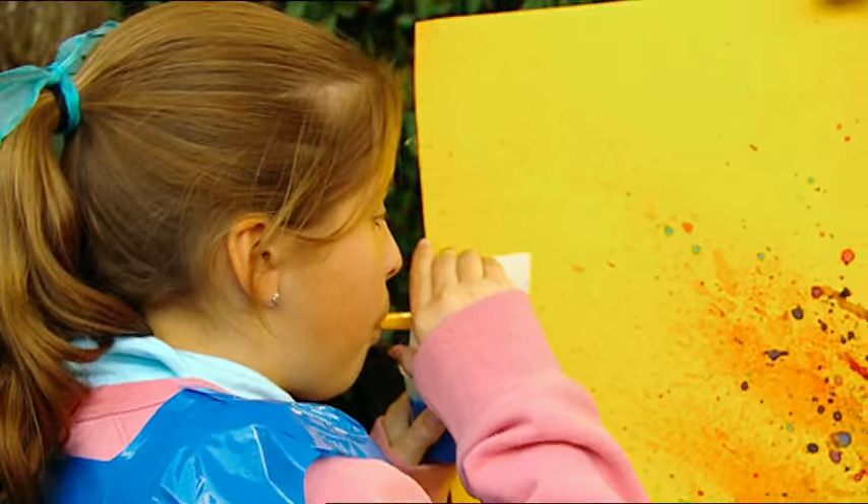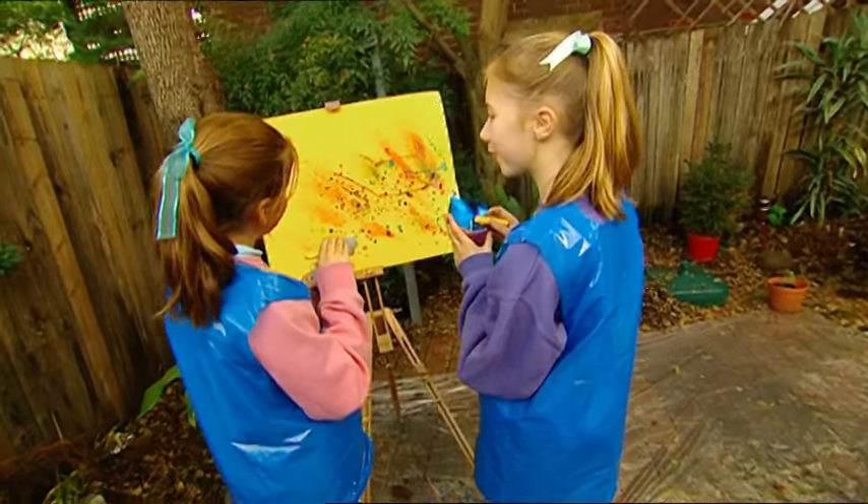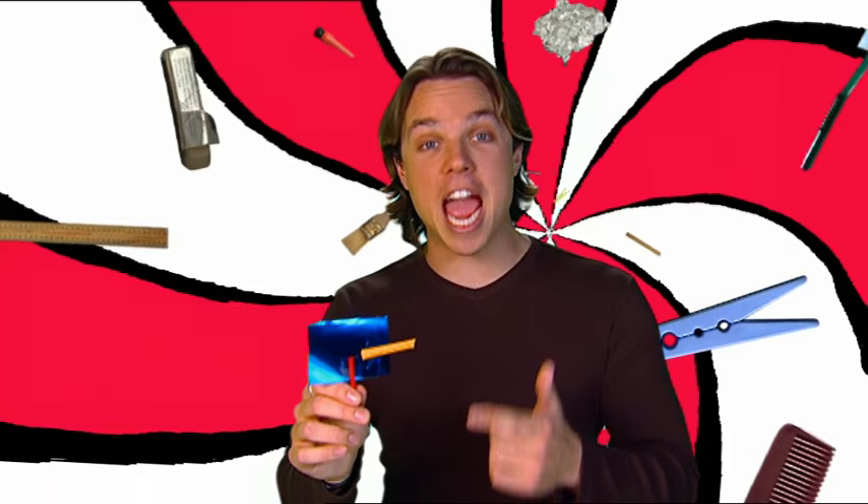We're just adding the finishing touches to our painting. There! It's modern, it's messy, and it's definitely a masterpiece. What a great idea — I've got to have a go of this airbrush!